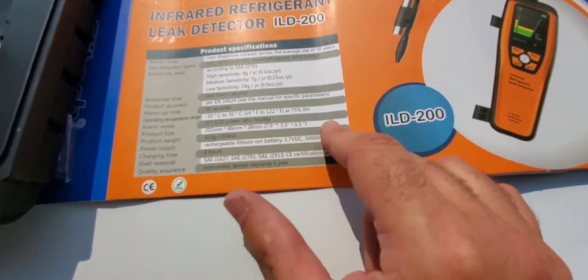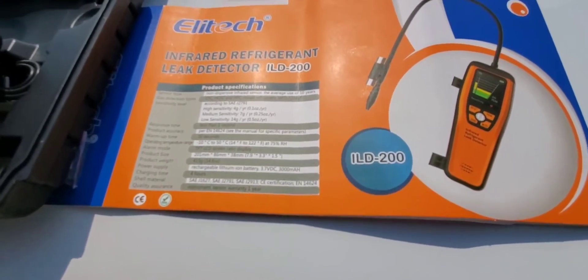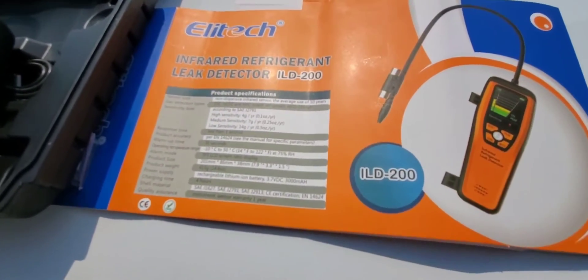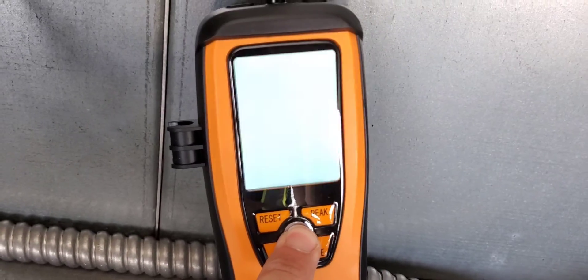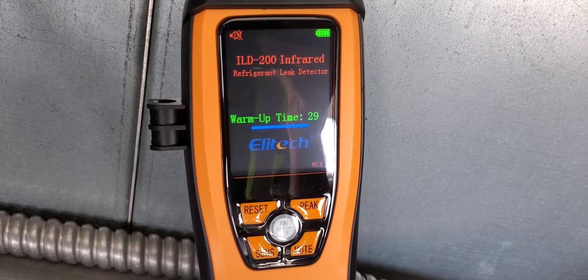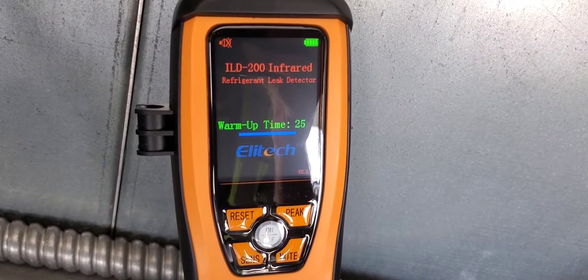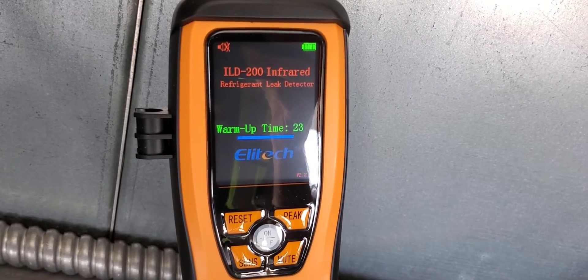It's got an LCD screen. We're going to turn this thing on and we can see the screen brighten up, then go over to a unit and do some checks. I've come into the shade here to get a better view of the screen. You can see it's got a 30-second warm-up time, so let's let it warm up and go from there.